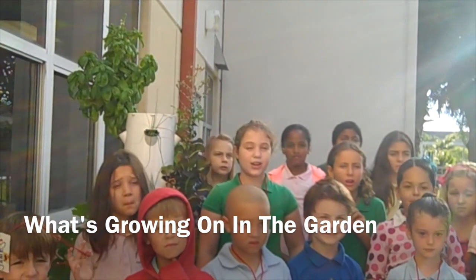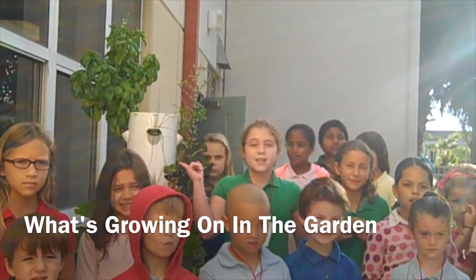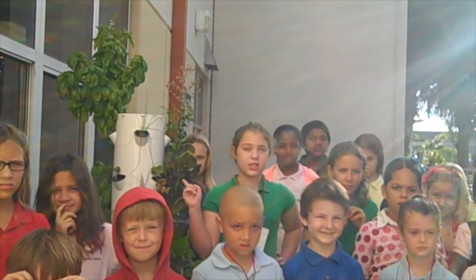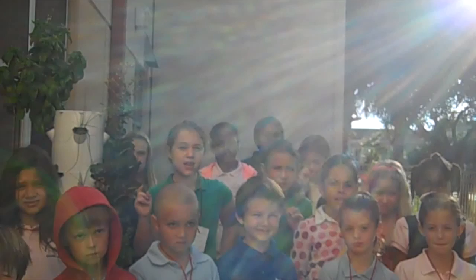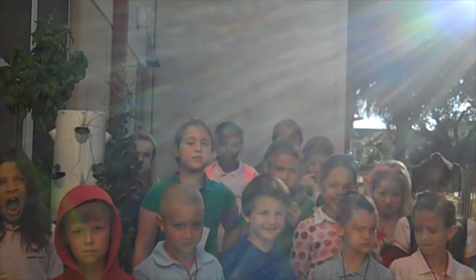My name is Nora and I'm in the Garden Club. I'm here at the Tower Garden to talk to you about bolting. Bolting means a plant has started to use all its energy to produce flowers and seeds to make new plants. Bolting makes the plant taste bitter and it will be unusable as food.